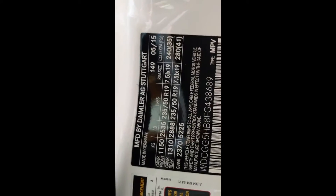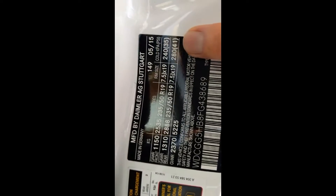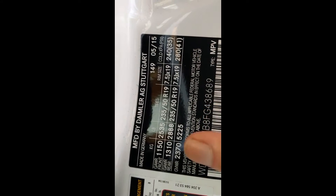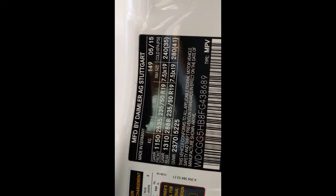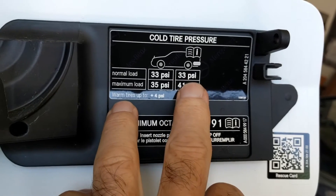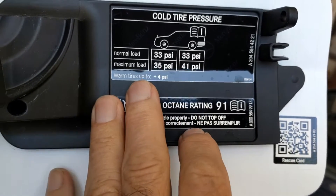This is interesting. The recommended tire pressures on the door sticker are 35 and 41. There's nothing about light load or heavy load or anything like that. You can see this is not a lightweight vehicle — gross weight, meaning loaded weight, is up to 5,000 pounds. Let's look at the other recommended tire pressures, which are at the gas filler door. These are different: it shows normal load 33 front 33 rear, maximum load 35 front 41 rear, which is more like what's on the door sticker.